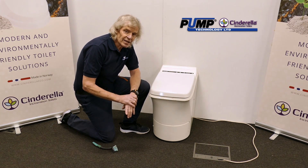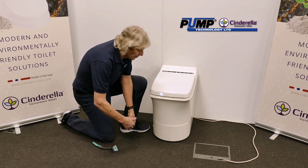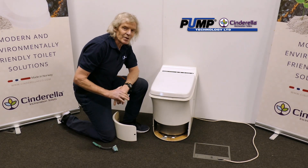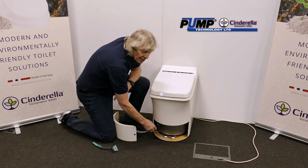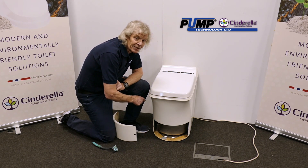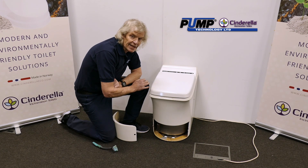Empty it regularly, say after every 50 uses. Also ensure that the unit is cold so you don't burn yourself. We just do this by removing the front cover and taking out the ash container. You'll hear the unit bleep, which indicates that the ash container is out of position — just another safety feature built into Cinderella that will inhibit any heating.